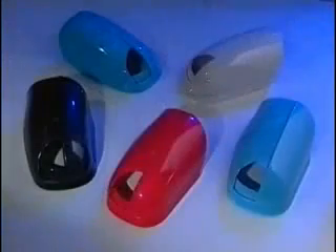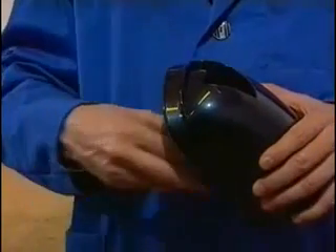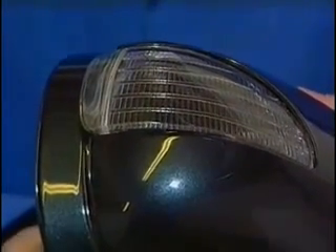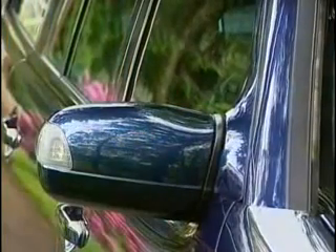Depending on the resin, the build of the model, and the existence of undercuts, between 30 and 100 casts can be made from one single mold. The cast parts are a perfect copy of the master model and fit together like the original does. The finished parts allow for rapid and inexpensive testing of all parameters as well as design checks with respect to fit, form, and function.